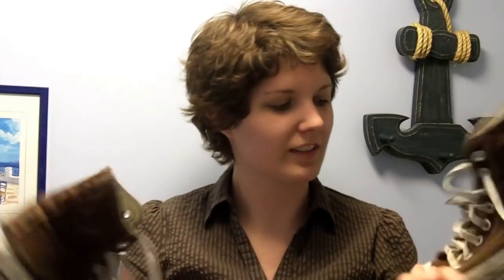Hi guys, if you were like me you may own a lot of Chucks, so when your Chucks get all dirty and worn out like mine, you want to clean them, right?